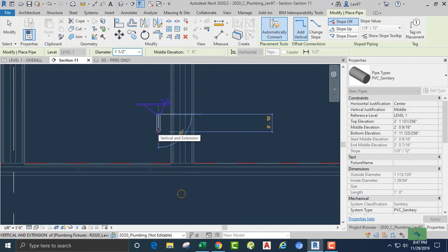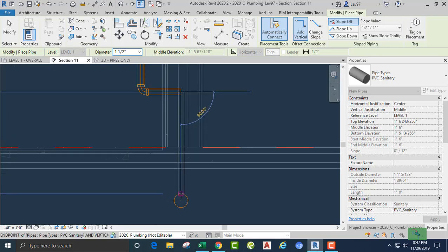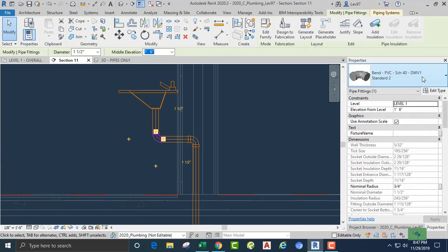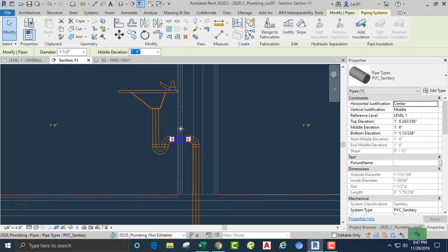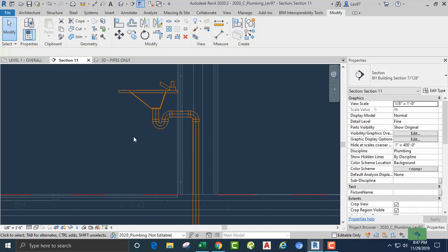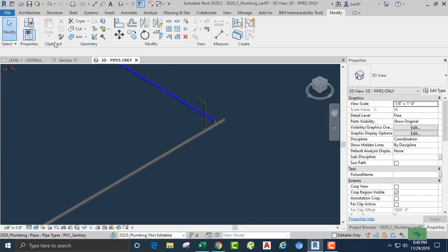Again we need to look for the hidden line that will connect — that looks like it. So we come down and connect into our pipe. Let's not forget our p-trap. This can go either way — let's go there and take a look. Looks like it's okay.